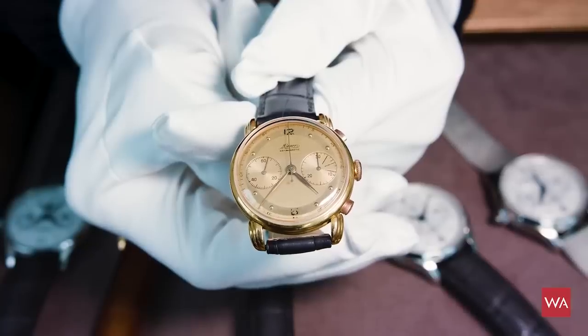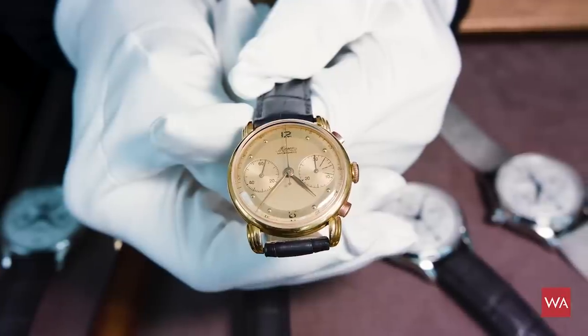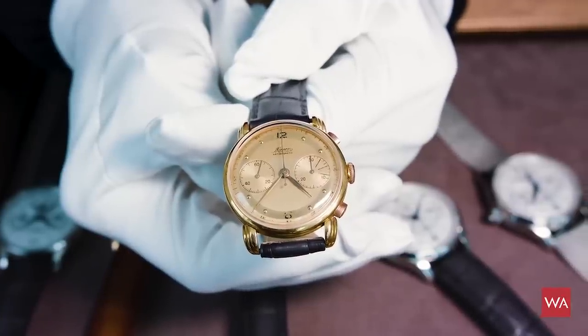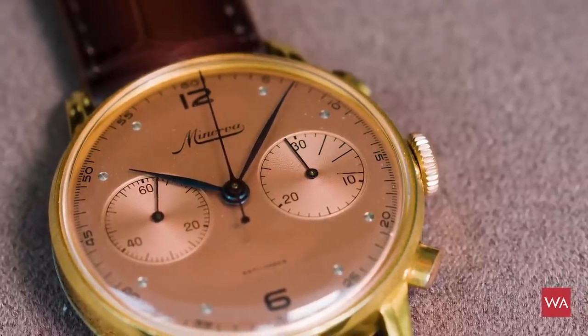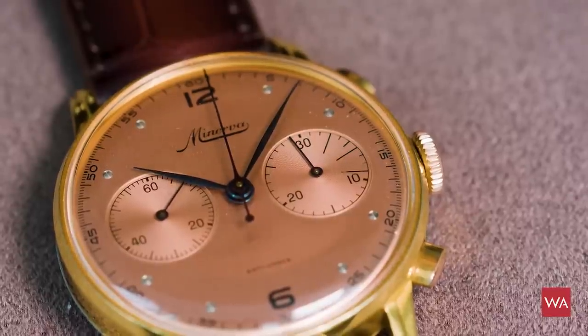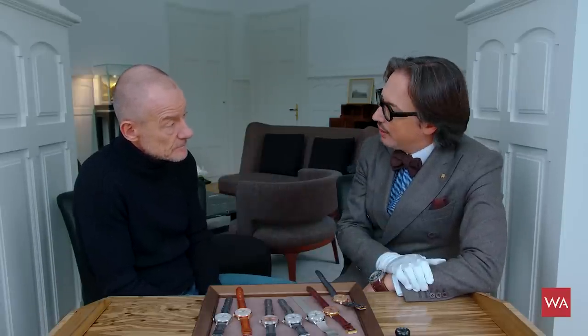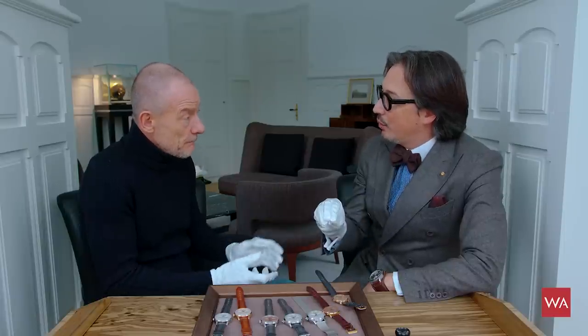Chronographs are really the backbone of the history of Minerva. We look back very closely to the chronographs from the 40s and 50s for inspiration and are presenting some very strong pieces here. We've been working on chronographs on the pusher at Minerva for four years with a lot of success, but in a different, higher price range. This year we are able to bring it down to an accessible price point.